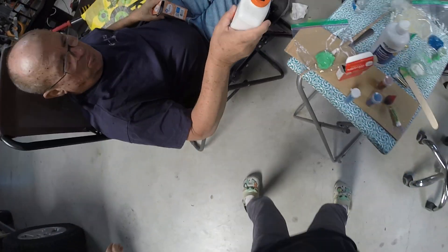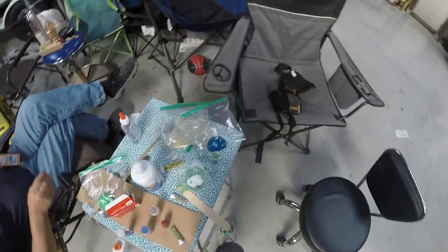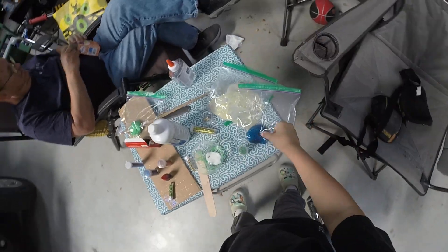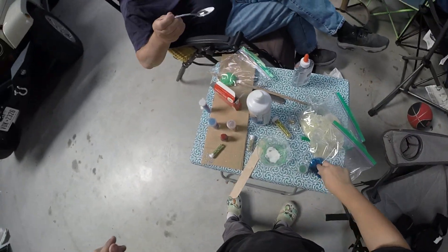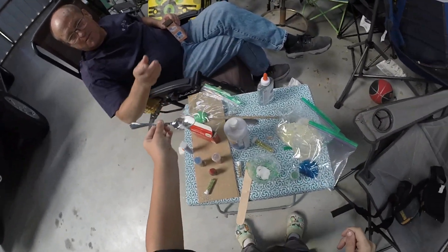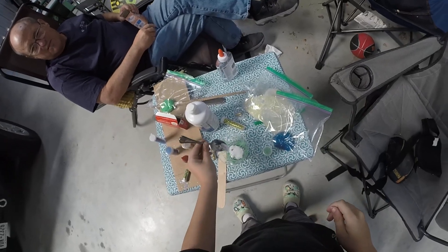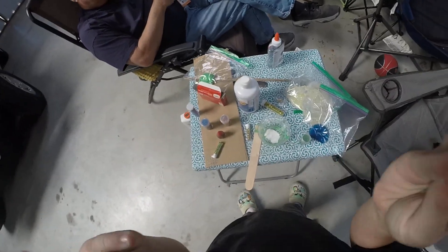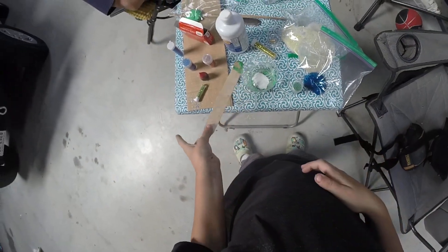Now we need our baking soda. You're going to need more glue than that — you've got to put some glitter in there, you don't have enough glue. Yeah, I don't have enough glue. So we got some baking soda — I call it baking powder. And now it's time to mix.